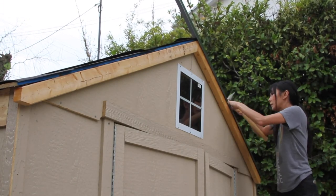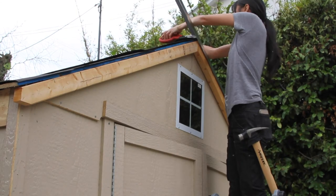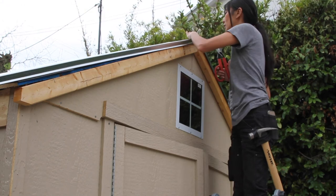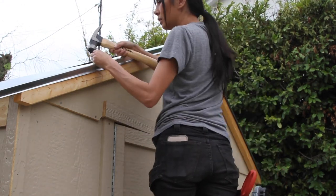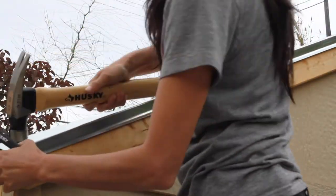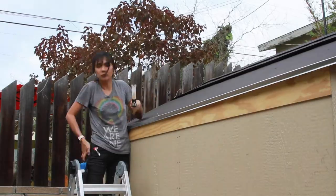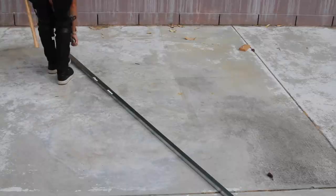Then I took the drip edge and started cutting it and placing that on top. This actually scared me because I was worried I was going to mess it up, but it was only a $4.32 mistake if I did, so whatever. Just hammer it into the side — and then what I should have done was trimmed it first, but I learned that later.